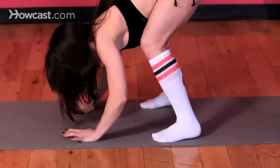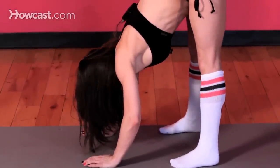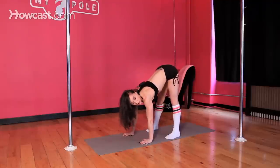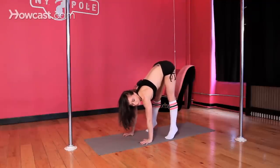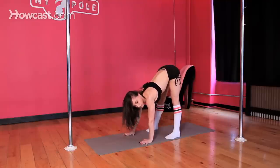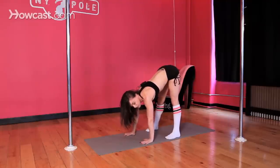Put your hands on the floor and slowly press your tailbone to the ceiling. When your legs are straight, you want to make sure that the weight is in the balls of your feet. Your quadriceps are tight, which will allow you to open up and lengthen through your hamstring, contracting the opposing muscle.